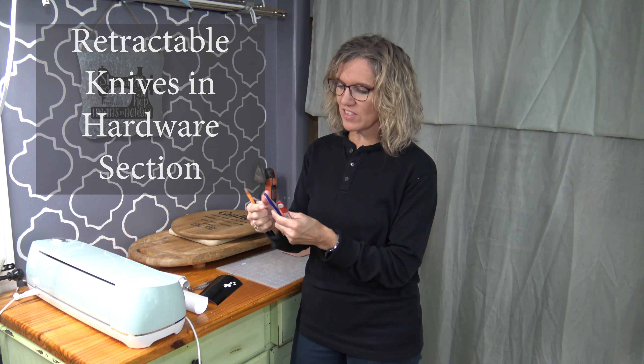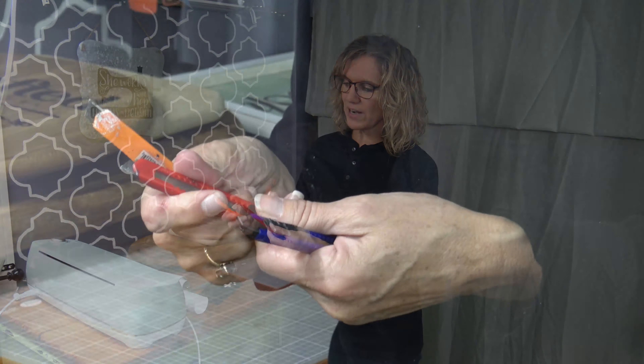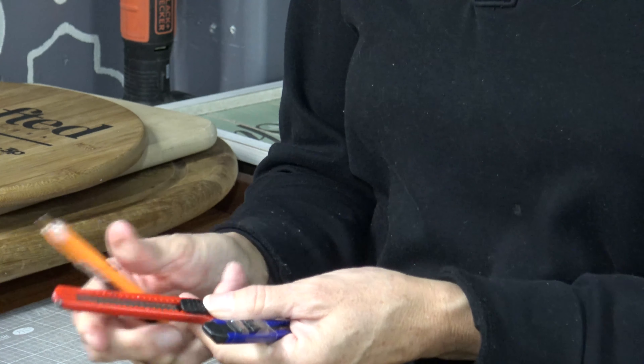On the topic of Walmart, the next deal you can find there is little X-Acto knives — the kind where you can make the blade go up and break it off as it gets dull. You can see this one is just full of paint. When there are goobers, as I call them, when I'm painting, you can scrape them off. You can also weed with these. They're $0.47 to $0.57 a piece — totally worth getting a couple for your Cricut box.